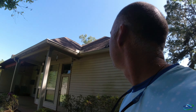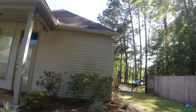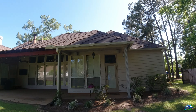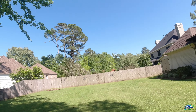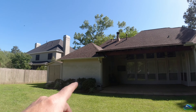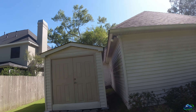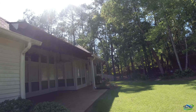All Pro Exterior Services here. We got a call out here maybe six months ago and hit the gutters. The customer called us back for another gutter job and we added a house wash. You can see the mildew and algae on the house - algae, my favorite. Anyway, we're gonna hit the house and hit the gutters.